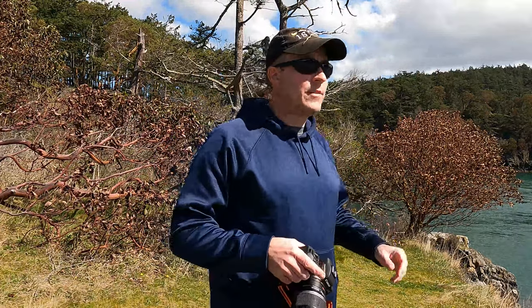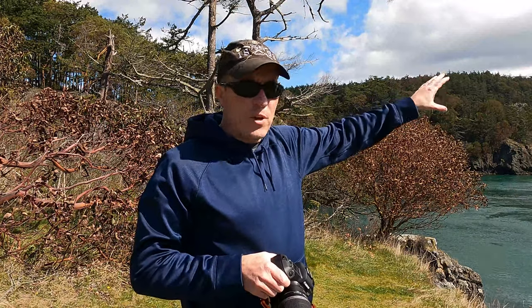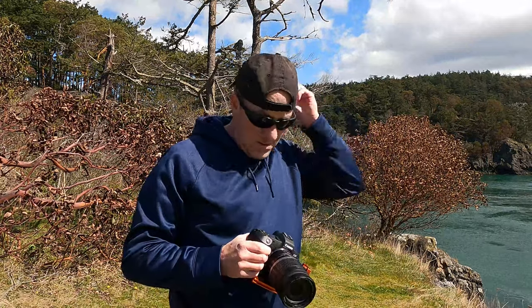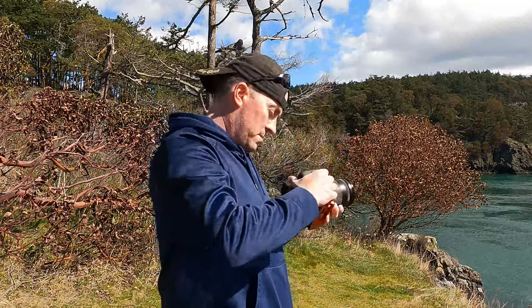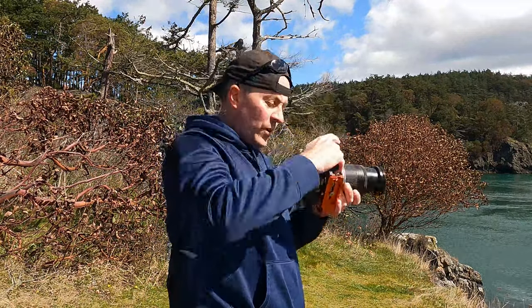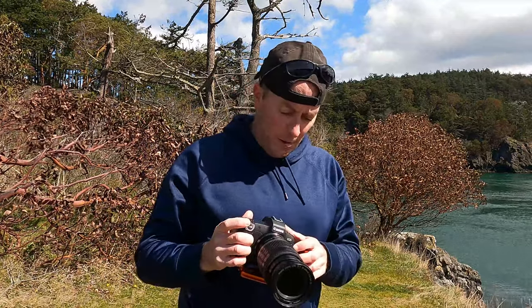We're going to lock it into the camera. And then — hang on, we have a sea otter! So what we're going to do is focus on the bridge itself, and that's going to set the focus for the entire photo shoot. I did a half-touch of the shutter button, which focused the camera with autofocus, and now I'm going to set the manual.